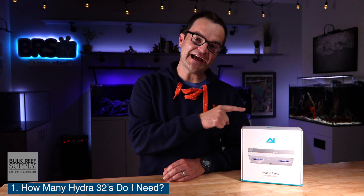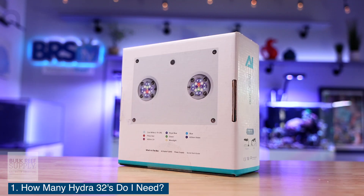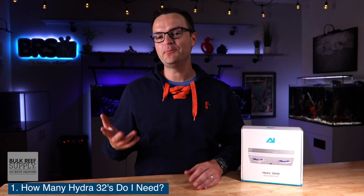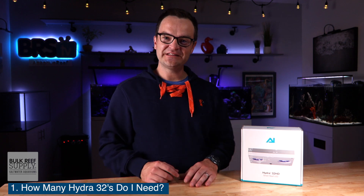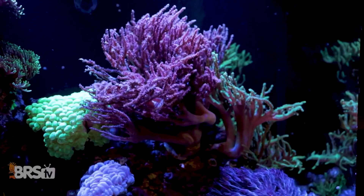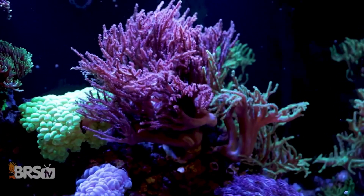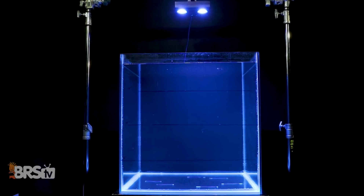Question number one: how many AI Hydra 32s do I need? Well, this depends on a couple of factors — what sort of corals are you trying to grow and how big is your tank? Let's give you a couple of baselines from our BRS TV Investigate series. If your goal is to build an LPS softy tank like this one right behind me, for a 70-gallon 24-square-inch cube, you will need one AI Hydra 32.